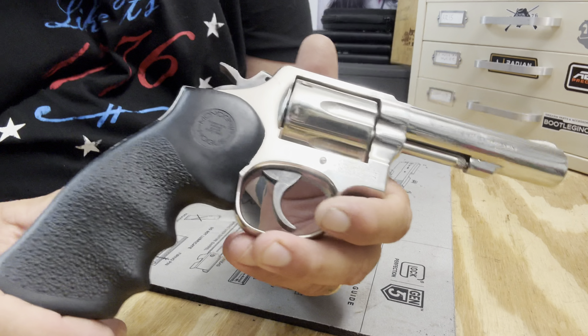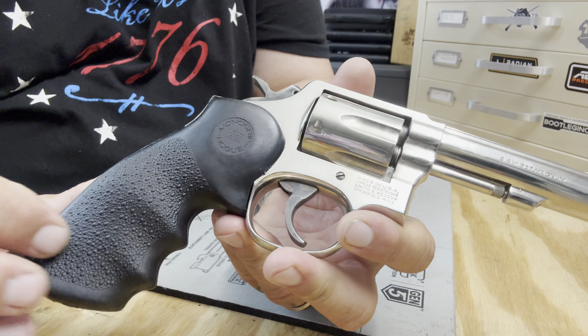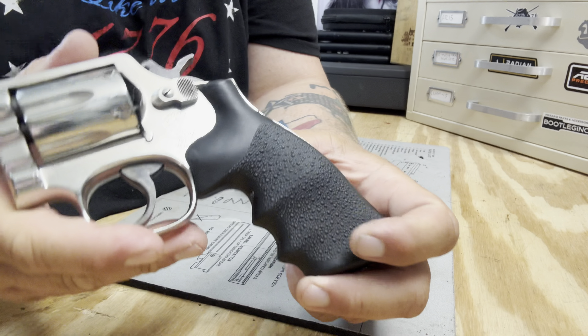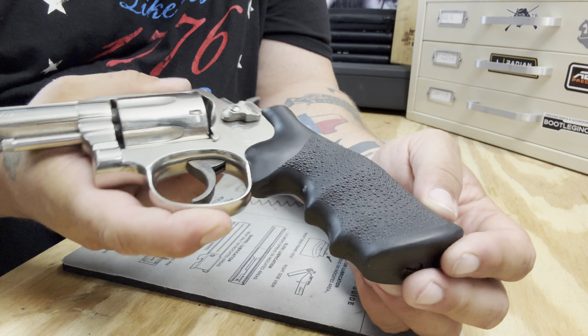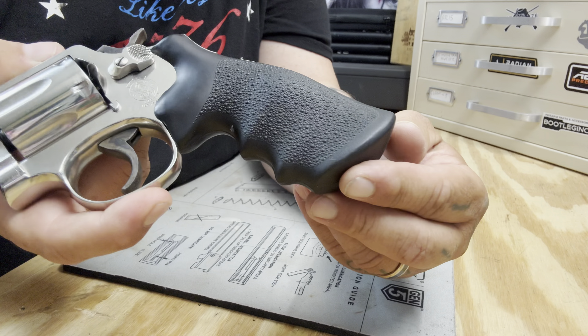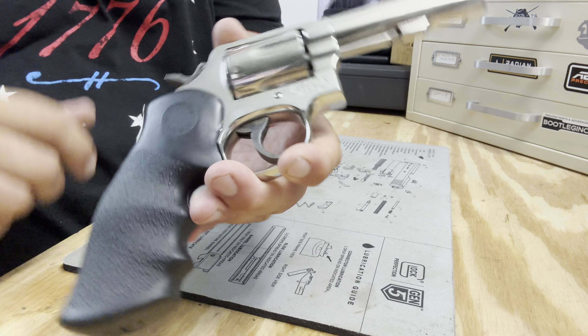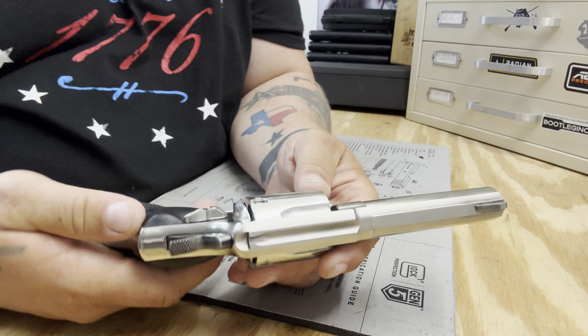This guy has some Monogrip rubber grips that already came on it. Looks good, but I think I'm going to order some wooden grips — maybe like a cherry type wood or some smoky looking wood grips. I just think it'll look a little more classy.